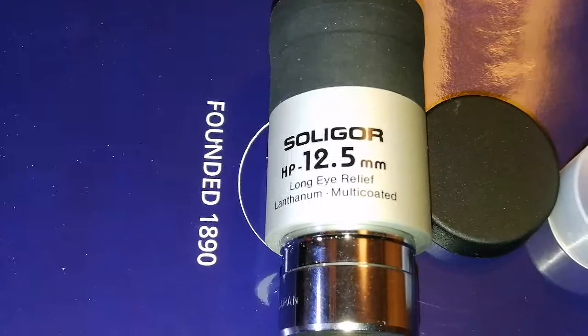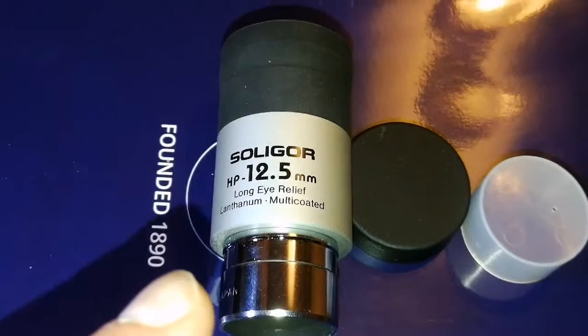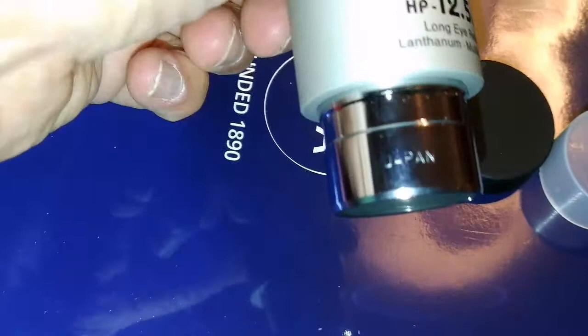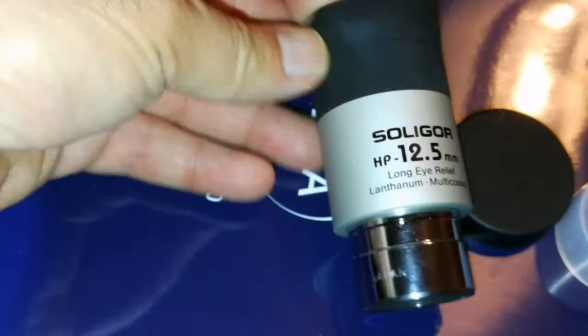Soligor is a famous German company that imported a lot of products from Japan and China. This one is made in Japan and I suspect it was built by Vixen for them — it could be a Vixen. The way the letters 'Japan' are punched on it looks like what I've seen on Vixen eyepieces, in almost the same position. Quite impressive for an eyepiece.